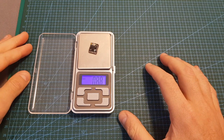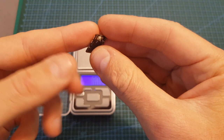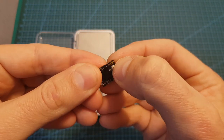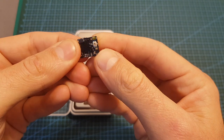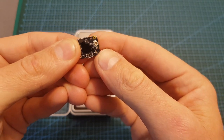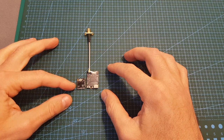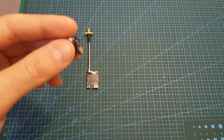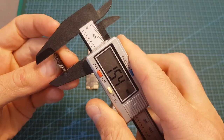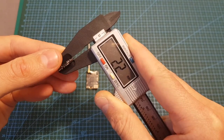The weight of the VTX is only 0.89 grams, so it's even lighter than its previous version. As you can see, the configuration button is already pre-soldered to the board, so unlike the previous version you won't have to solder it yourself. Here you can see how the Unify Pro32 looks next to the Unify Pro — it is extremely small and its outer dimensions are just 15.4 x 12.7 x 2.2 millimeters.